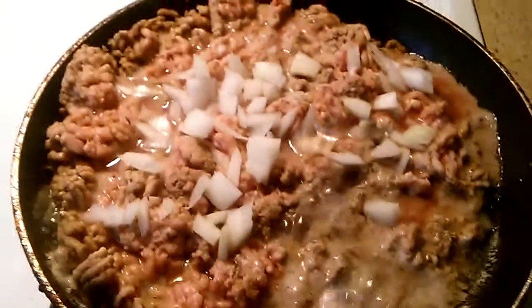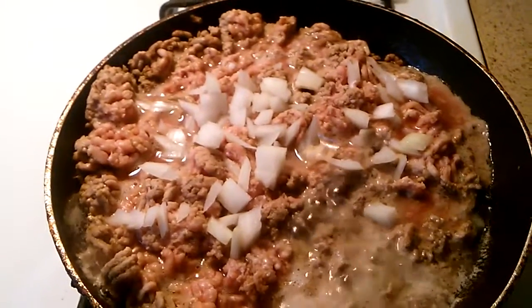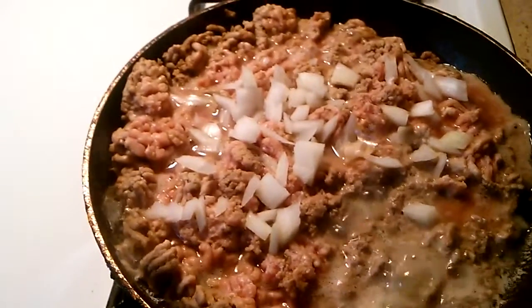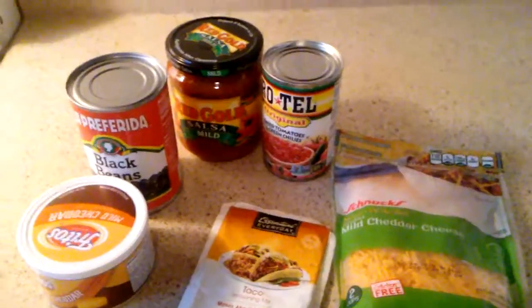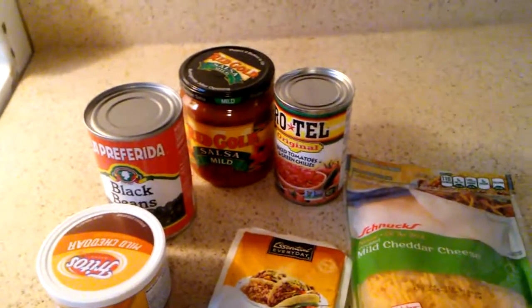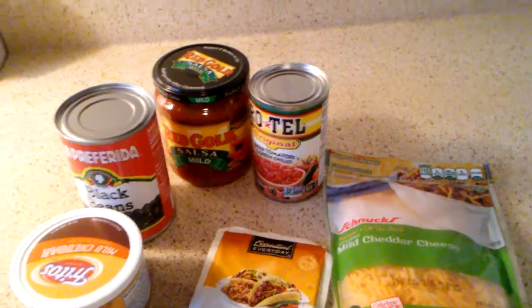Today I'm making nachos. I got my ground turkey and I cut up some onions. I usually have ground green pepper but I don't have any today so I'm just using onion. You don't have to use onions, that's up to you. Let the meat cook and I'll get back to you. Over here I got my cheese, my black beans, my salsa, my tomatoes, my taco seasoning, and some extra cheese.